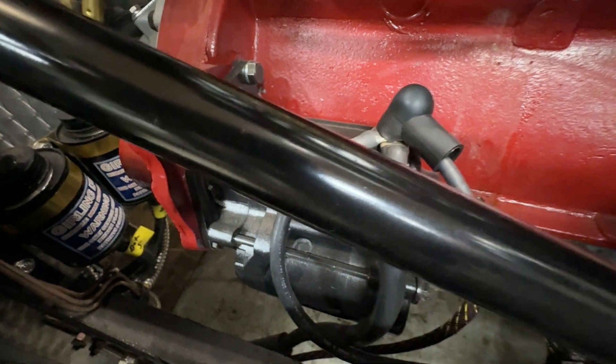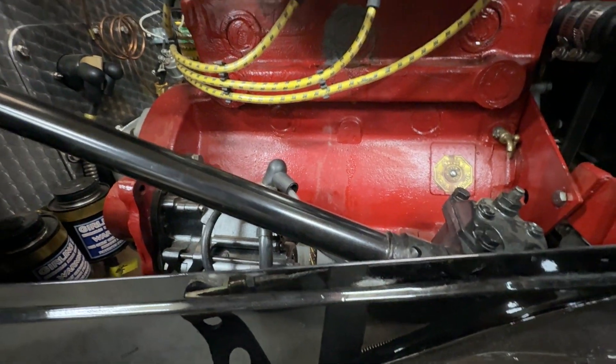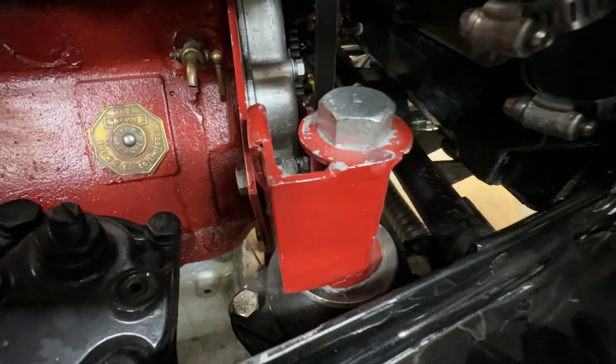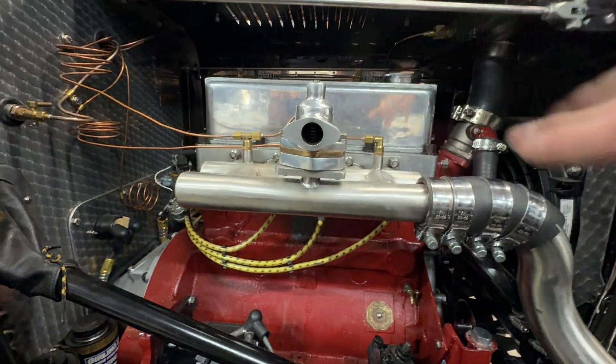We have a starter motor here, so that means we have to disconnect the battery and disconnect all the cables associated with that. Then finally, once all that's loose and we're ready to pull the engine, we have the motor mounts on either side — those can come out, and then the whole thing comes free.